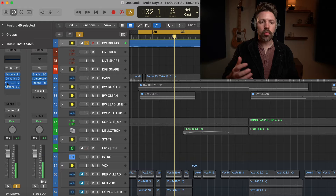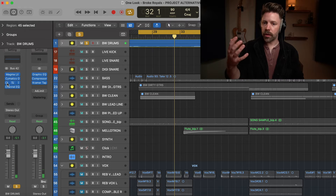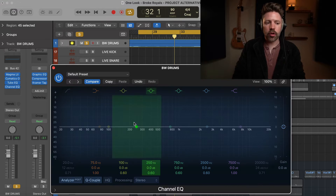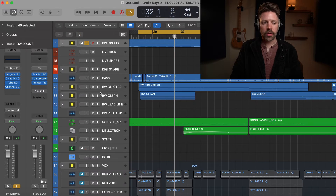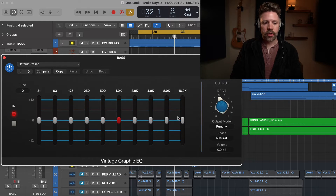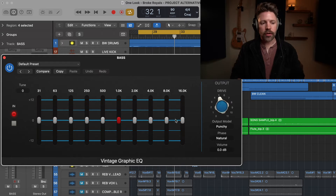We might be adding a little bit of volume there too, but you get a sense of what it's doing. It's opening up the upper end, giving a little bit more girth down in the bottom end — and it's just a little bit different than what you get with the channel EQ. Now let's listen to what we can do on bass guitar using this graphic EQ.